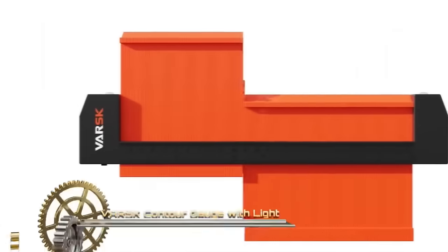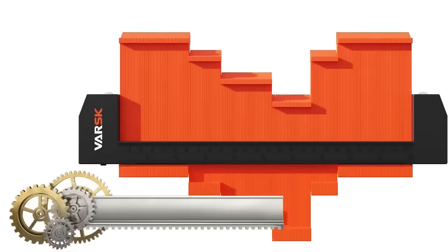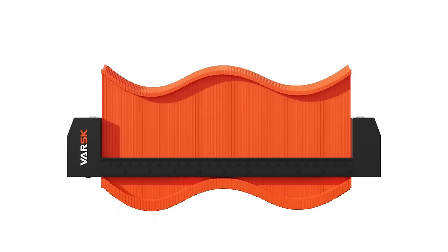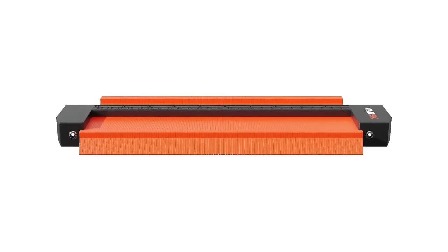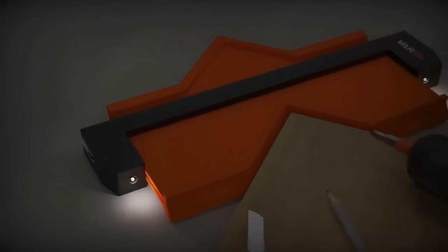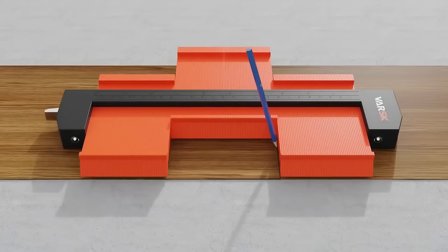The Varsk Contour Gauge with Light stands out as a must-have tool for those who frequently tackle projects needing precision contour mapping. With a substantial 10-inch span, this gauge made of robust ABS plastic ensures durability. Featuring 60 sharp pins, it promises impeccable accuracy in tracing any object's shape. Its standout feature is the built-in light, ensuring clarity even in poorly lit spaces. Just press the gauge against any shape and its pins will mold to it, providing a precise template for subsequent tasks.